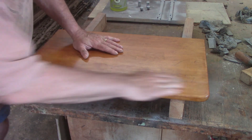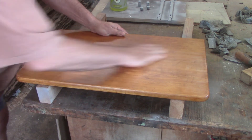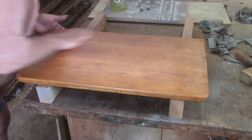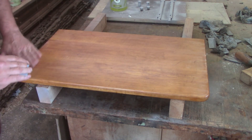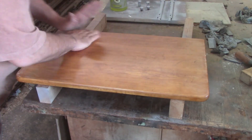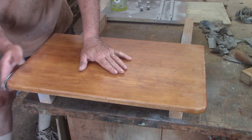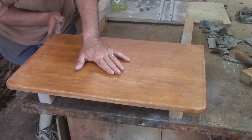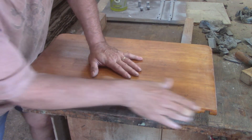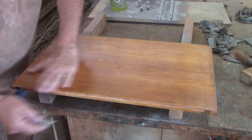That coat of tung oil has dried really, really well and flat, which makes sense because it was just put on with a rag. I'm going to make sure I pull any specks off, and do an imaginary amount of evening. Then get ready to wipe another coat on. I'll probably sand all the pieces and then oil them all in sequence. It's 320 sandpaper, almost no pressure.